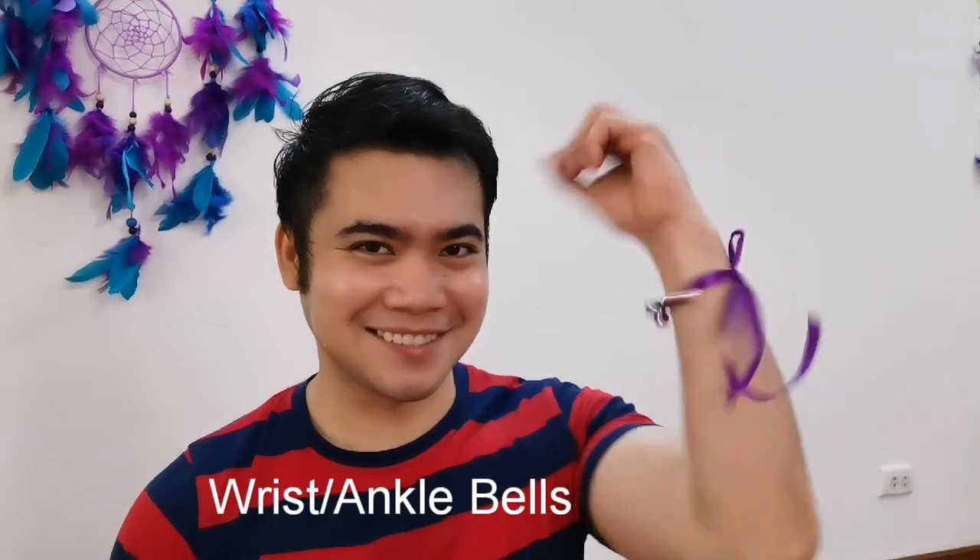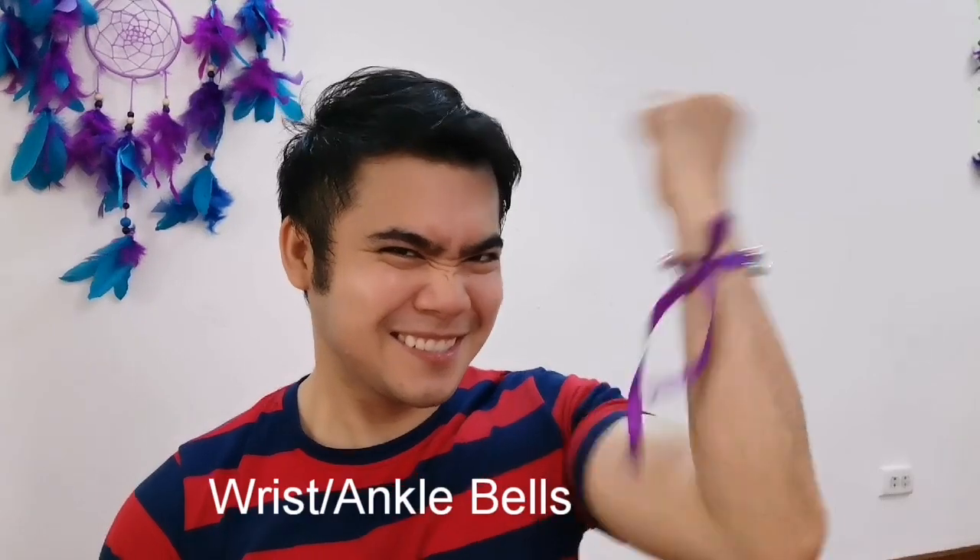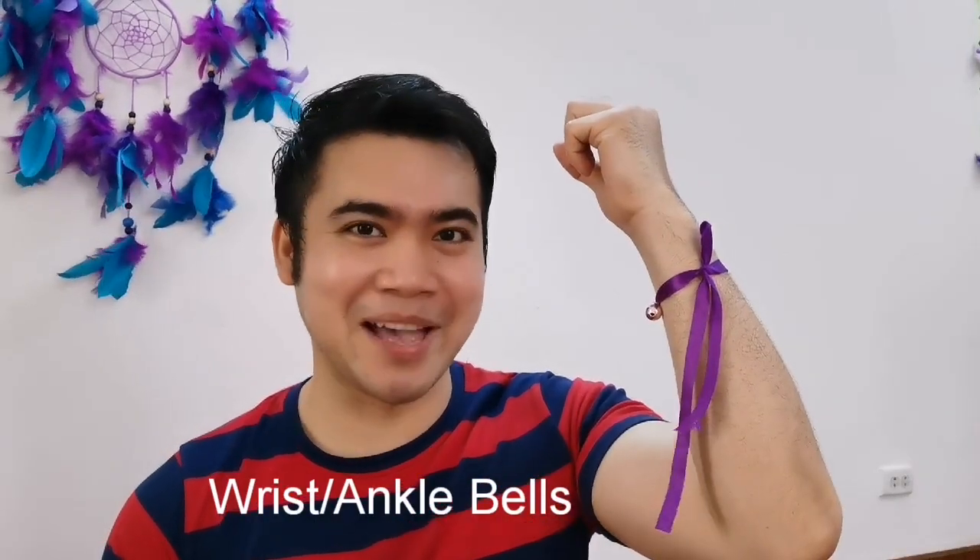Hi, it's me, Mr. Nelson, your music and gym teacher. In this video, we're going to make wrist or ankle bells.